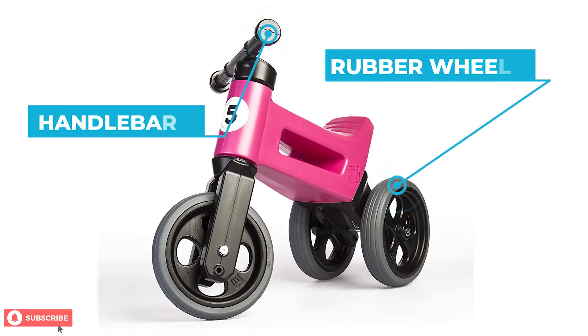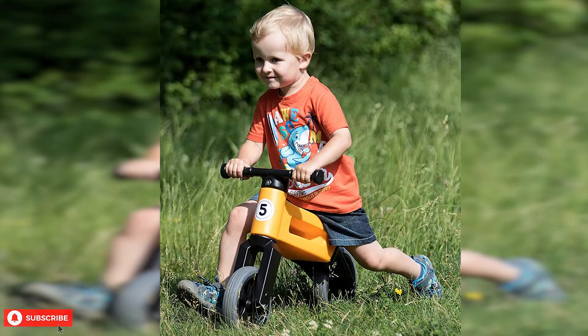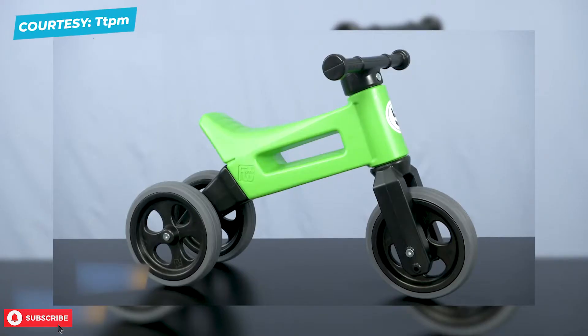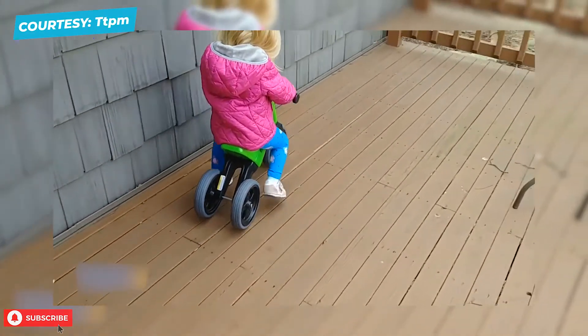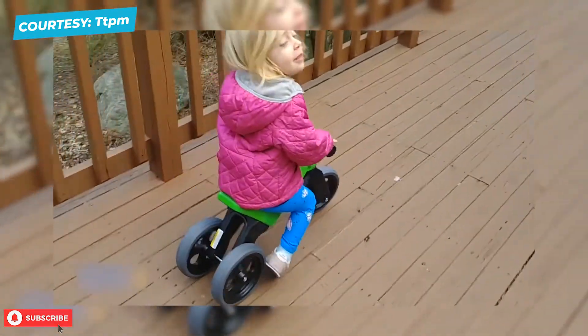The rubber wheels and handlebars are built in a way that prevent the bike from crashing while your little one is learning to ride. It is recommended for children above the age of one, and the maximum weight this bike can bear is 80 pounds. The Freewheelin' Riders by Playmonster is sturdy, long-lasting, and above all, easy to ride for younger children. It can reduce your stress of occasionally upgrading bikes for growing children.